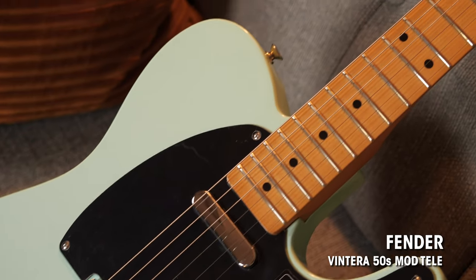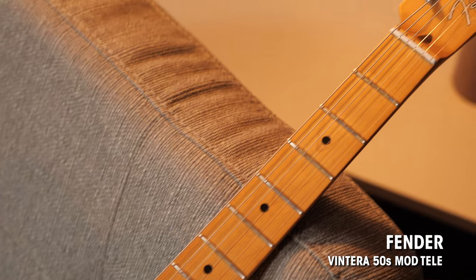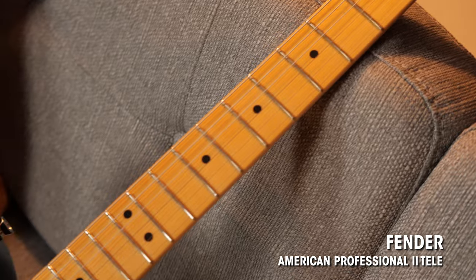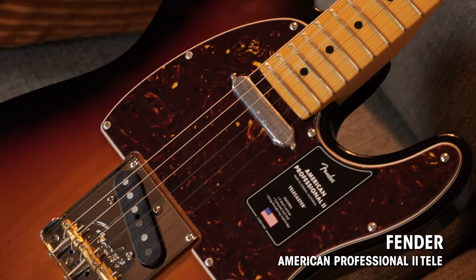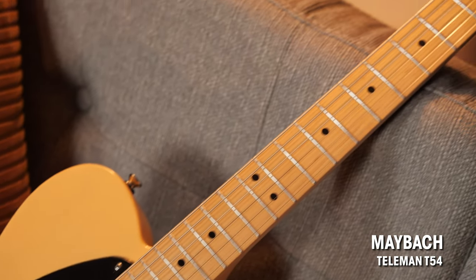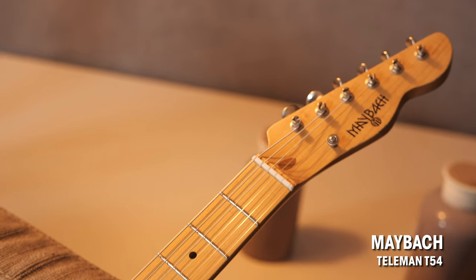First one is a Fender Vintera 50s Modified Telly with an alder body and a maple neck. Second one is the Fender American Professional 2 Telly with a pine body and a maple neck. And the third one is the Maybach Tallyman T-54 with a pine body and a maple neck. Price-wise, this is a pretty wide stretch between these three guitars, so we'll talk about that later, as well as about the rig I'm using today.